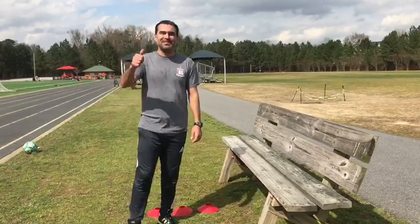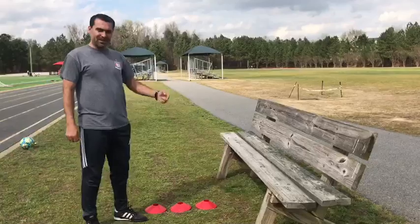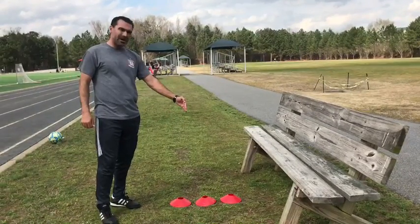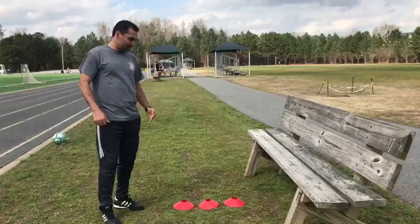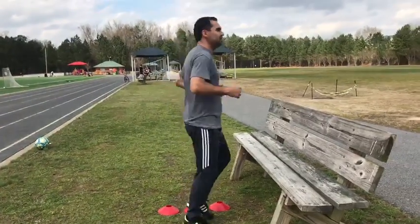Hi everybody, this is coach Juan Carlos. Today we're going to work on some jump exercises. We have three cones here. We're gonna start from the close one and after that we're gonna increase the distance to jump on the bench. It's simple.